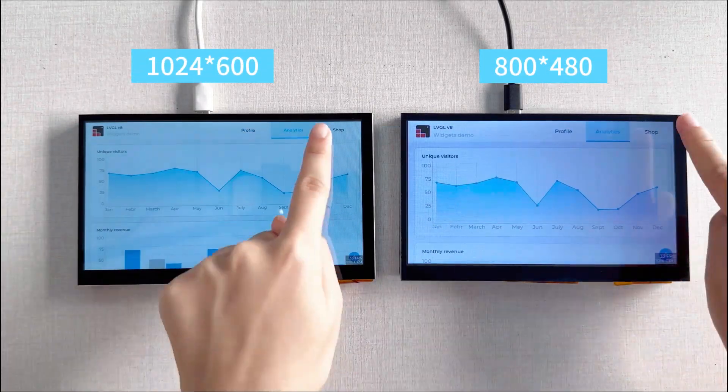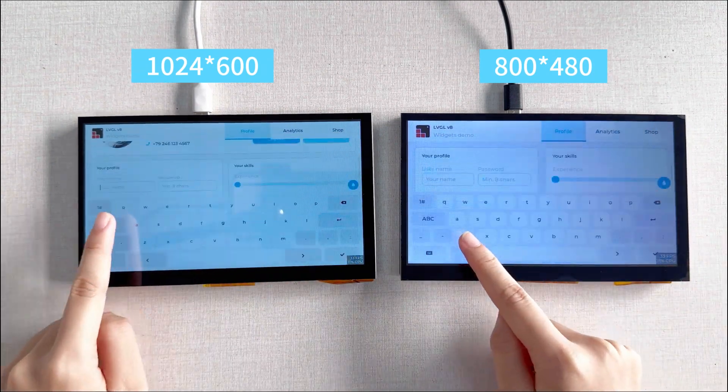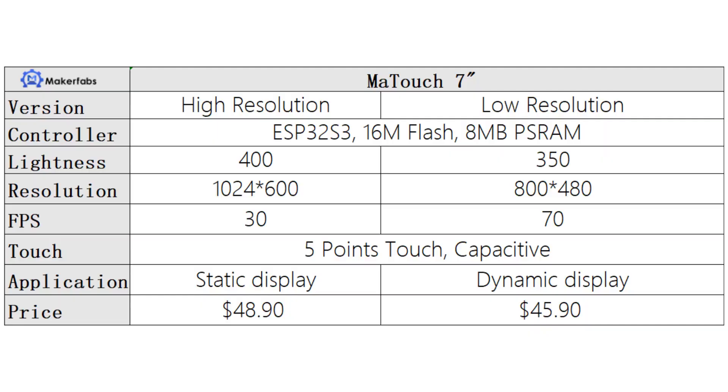We will compare them to see how they perform with the AirVisual app. From the video, you can see that the 1024 resolution version has higher display effects with lower FPS, and the 800 resolution version has lower display effects with higher FPS.